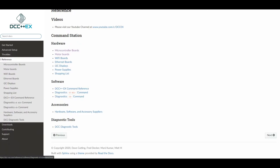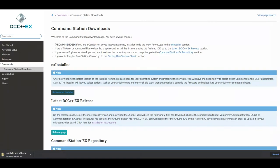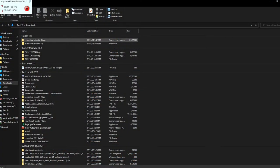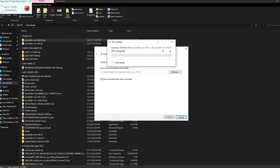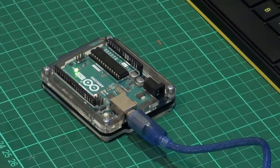I am on the DCC++EX.com website and I have gone to the download page. I am using the automatic installer — it makes it very easy for those who are not really good at this stuff. It is very simple. I have downloaded it. I go to my downloads and extract the file. It doesn't matter where you extract it, as long as you remember where it is.